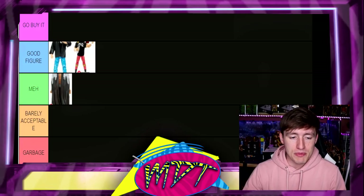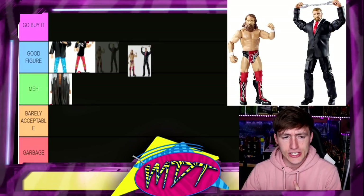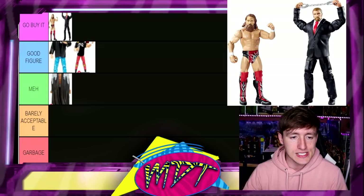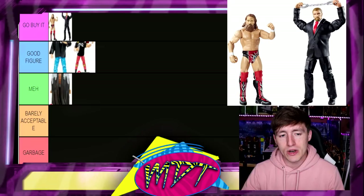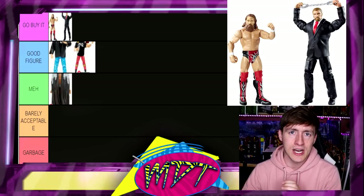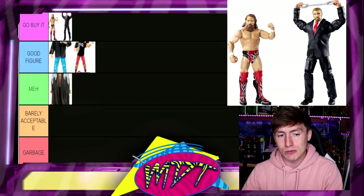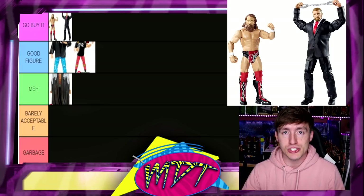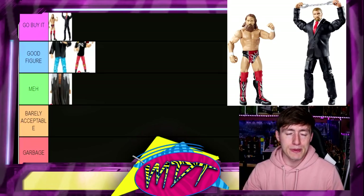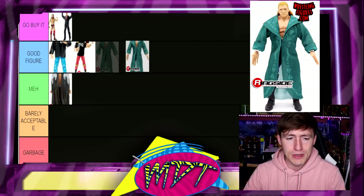Next up is a bonus figure — the Battle Pack with Daniel Bryan. This figure right here is crazy good and it is absolutely Go Buy It worthy. You can make all kinds of different guys in suit and tie — it's one of his best figures ever made and it's a battle pack. It has ab crunch, way more articulation than any basic you've ever seen. It's not a basic — it's an elite inside of a basic two-pack. That Triple H throws hands and has a damn good head sculpt for the time period. Pretty much perfection — it's Go Buy It.